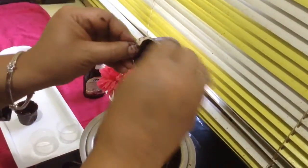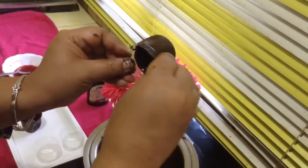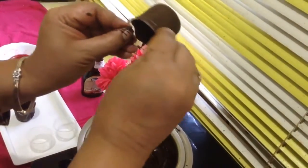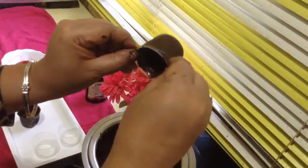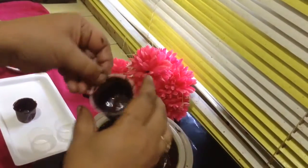If the chocolate is a little thick, use a half spoon or a knife. The coating should be thick so that the cups will not break while taking them out and filling them with ice cream.